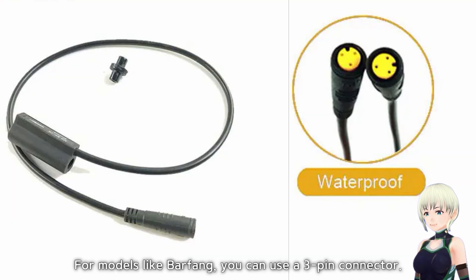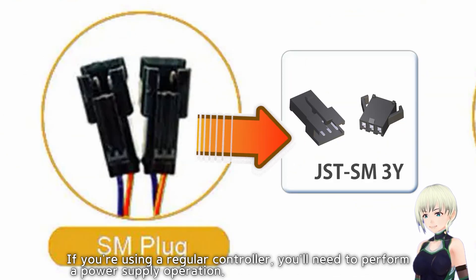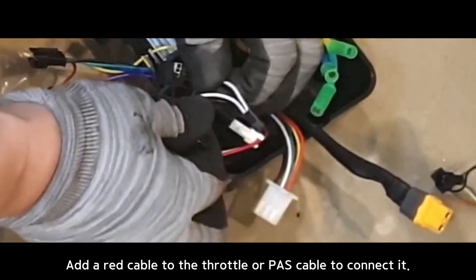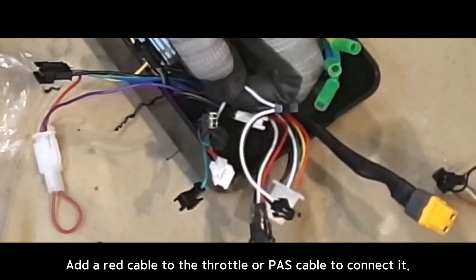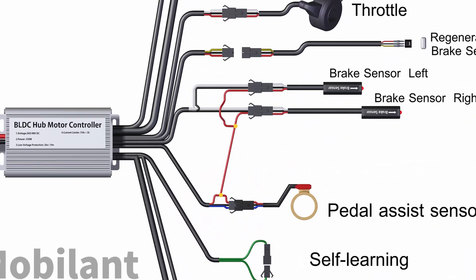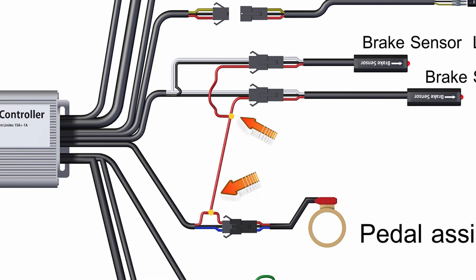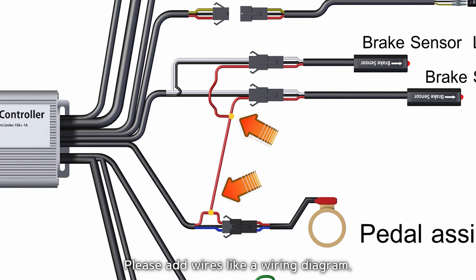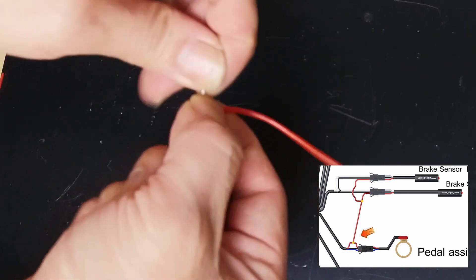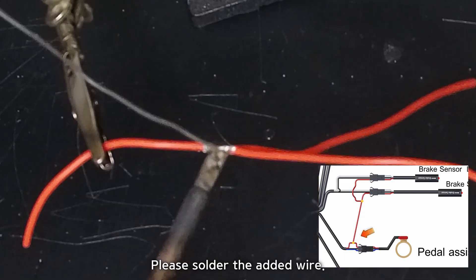For models like Bafang, you can use a 3-pin connector. If you're using a regular controller, you'll need to perform a power supply operation. The middle brake cable sensor uses a 3-pin connector. Add a red cable to the throttle or PAS cable to connect it. The controller brake sensor cable is mostly 2-pin. Use a 3-pin JSD connector to bring plus 5V power from the PAS. Please add wires like a wiring diagram. To add the pedal assist sensor, find the red cable for plus 5V and add a wire like this.